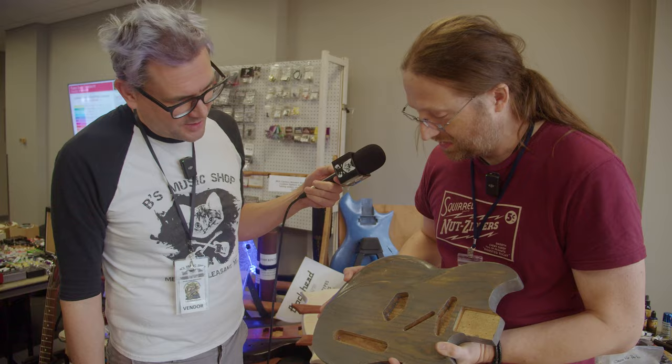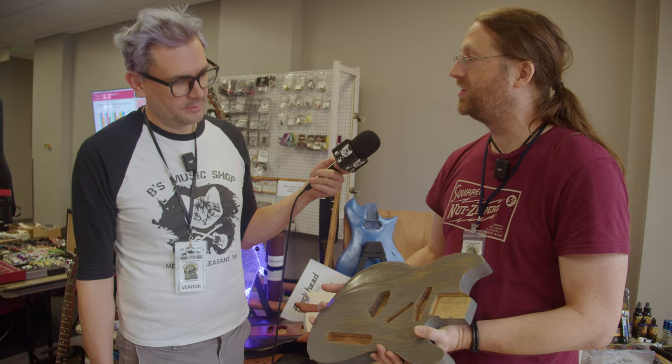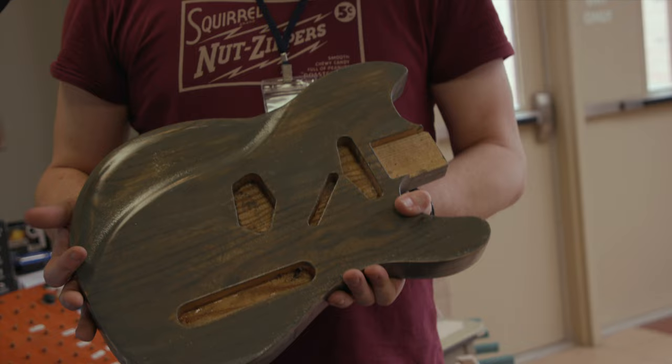We're still playing around with finishes. This has a lot of orange peel because it was raining when I was spraying it, but I think I'm going to sand it down, add a little white wash to the top, and it'll look nice and worn and wonderful. We're still figuring out the body work and moving to finishing them. We're pulling together the finishing shop.